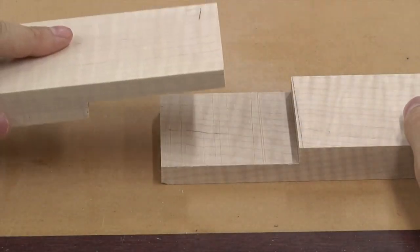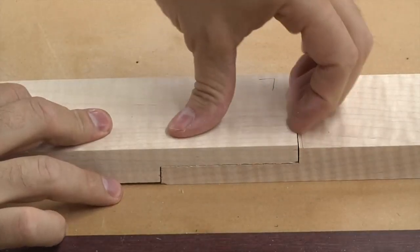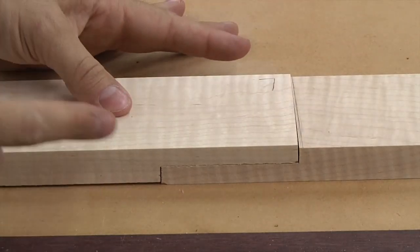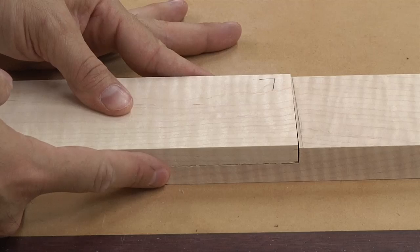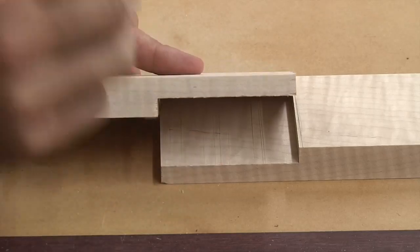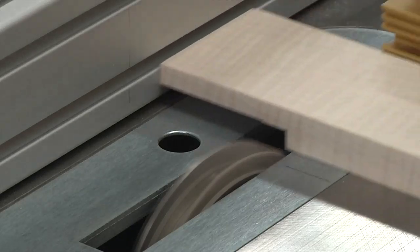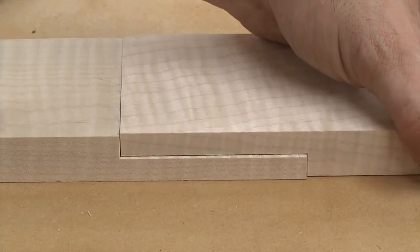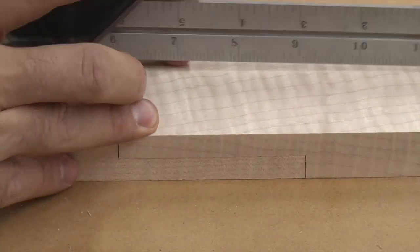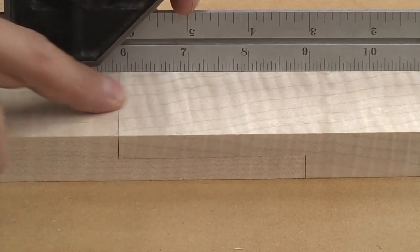If we take our two test half-laps and put them together on a nice flat surface, we can really see what's going on. There's a nice lip — I definitely undercut it intentionally — and now we can just sneak up on the fit. Keep in mind, we have to be extra careful about how high we raise that blade because the effect is times two: we're going to remove stock from both pieces, so be very, very cautious with your adjustments. After a couple rounds of adjustments, you should have something like this — mine are still just a little bit proud, and I'm okay with that because I have ways to finesse the face of this joint.